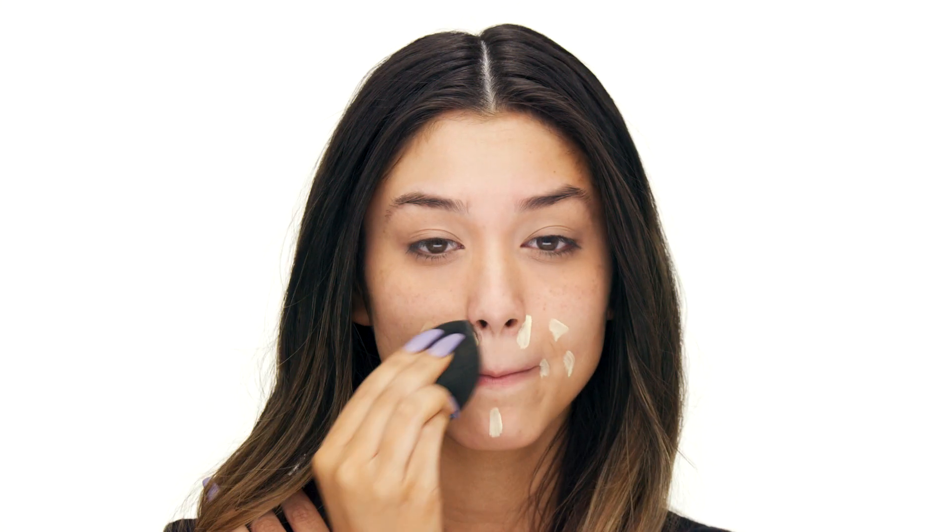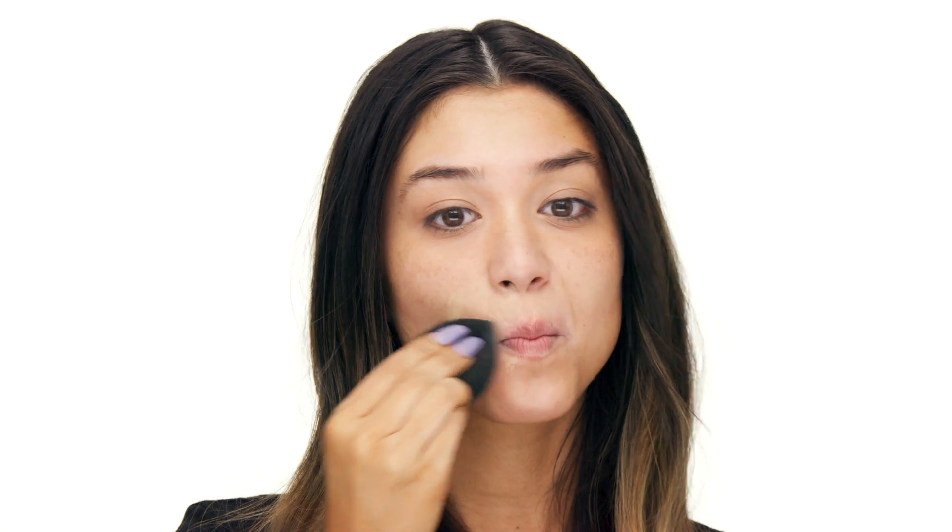Color correctors are really great products to use if you don't want to layer a full coverage foundation or a full coverage concealer. When I am going for my lighter tinted moisturizer type days, I typically will use color corrector that way I can avoid putting too many layers on my face. You can already see how much of a difference these color correctors have made — my under eye looks so much brighter and my redness has really been taken down.